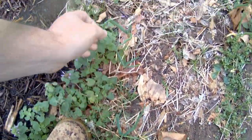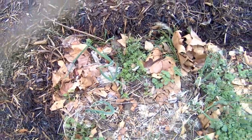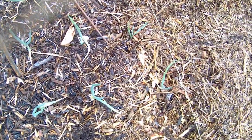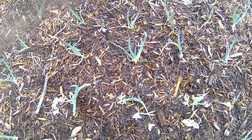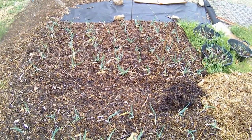I've got some Egyptian walking onions here - quite a few of them. I haven't gotten around to mulching this area. But over here, these are all Egyptian walking onions, spaced about 6 inches apart. Gives them plenty of space. There are 48 in that patch, a little walkway, and another 48 there.